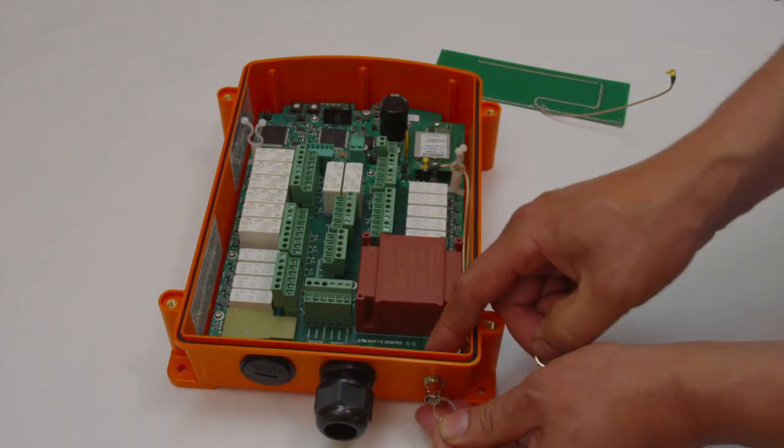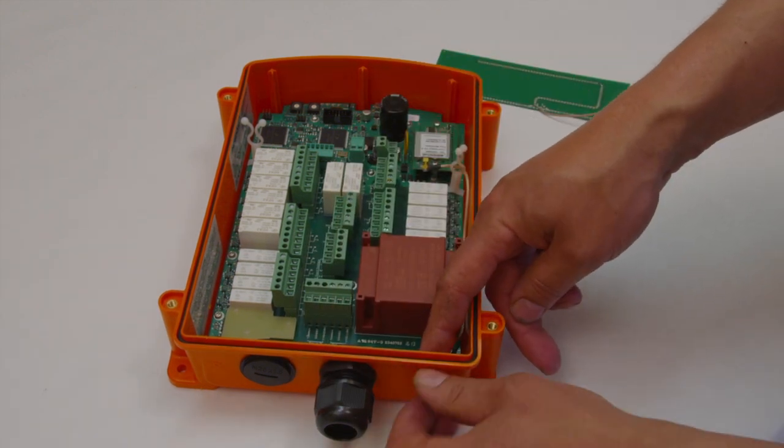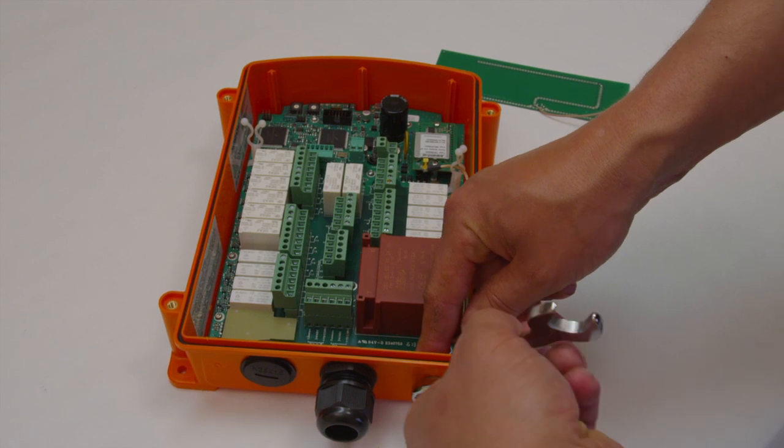Finally, tighten the BNC connector with a 16 millimeter wrench.